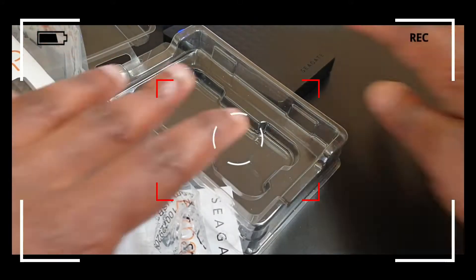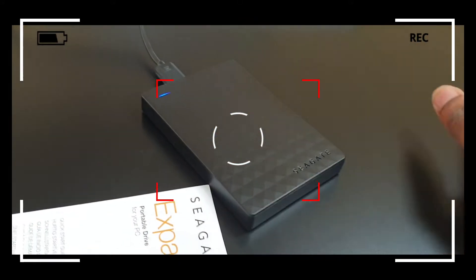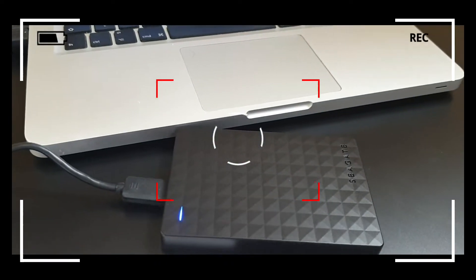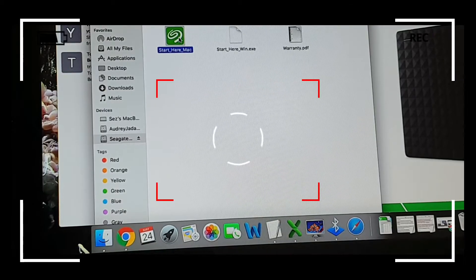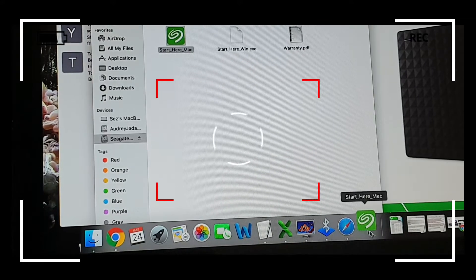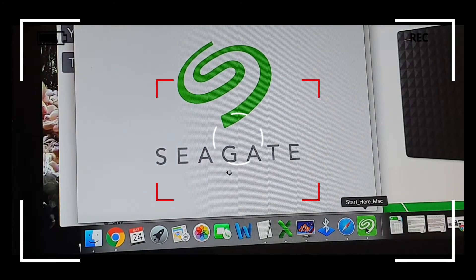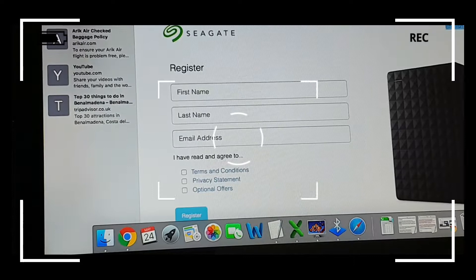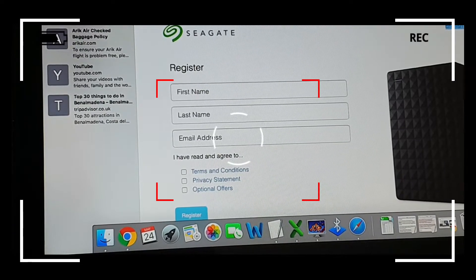So the next step would be to register the product, but because of time constraints I won't go through that. What's more important is that before you start using any hard drive, I would advise that you format the hard drive. So the next step — I'll be running you through the formatting process for the Seagate hard drive.